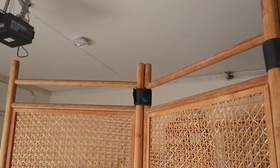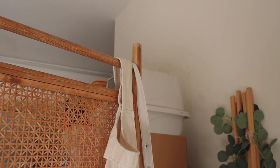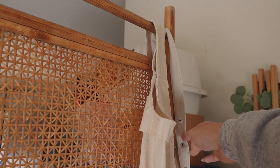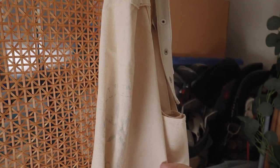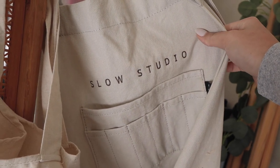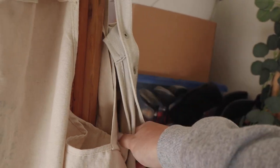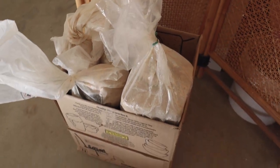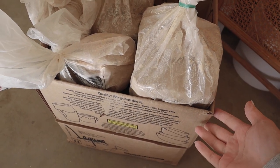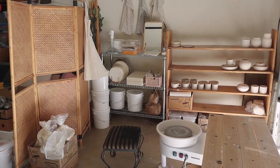Moving on, I have my divider. I don't know where it's from — it was an old thing I found in my house — but I'll try to link a similar one on Amazon. I have my clay aprons here. I don't actually throw with them, but it's nice to have just in case. This one is really special to me because my sister got it custom embroidered when I first started my Slow Studio account. In front of the divider on the floor I have a box of fresh clay I'm currently working on, plus extra clay on the bottom.